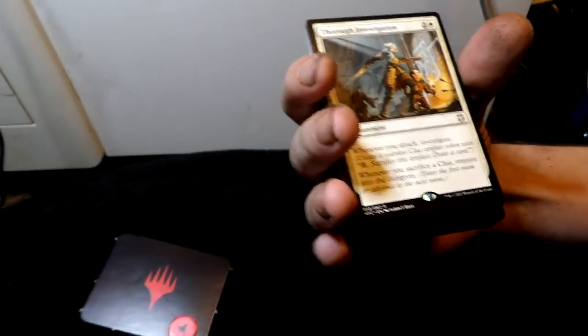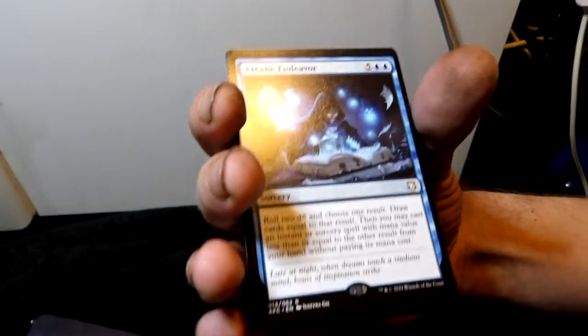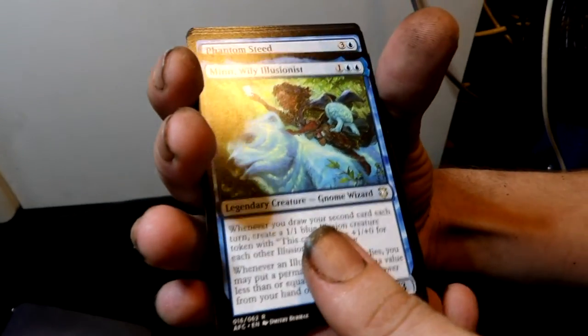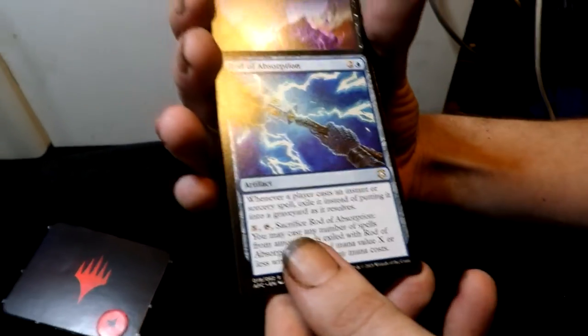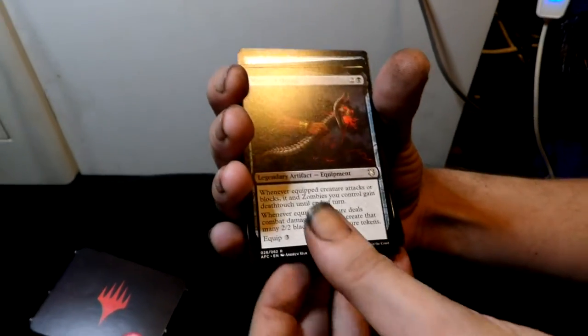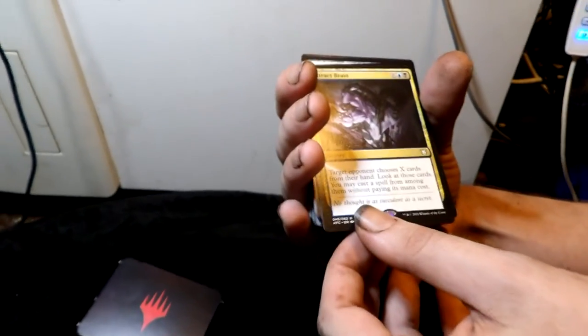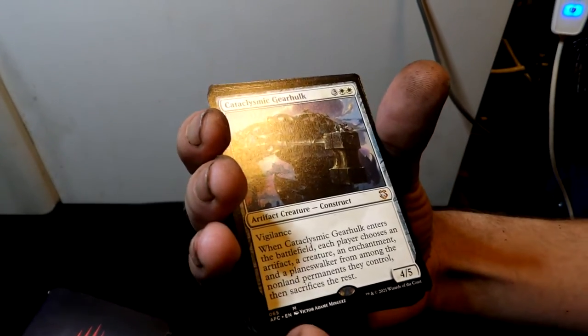Then an instant called Revive. Thorough Investigation — an enchantment. Arcane Endeavor — a sorcery, a good one. Minweylie Illusionist, Phantom Steed. Then Rod of Absorption — an artifact. Grave Endeavor — an instant. Wand of the Worldsoul — a legendary artifact equipment, very cool. And Extract Brain.